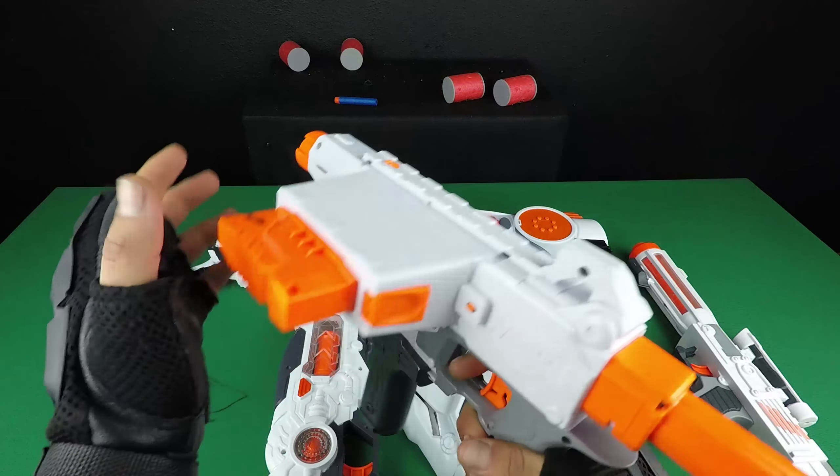It's amazing — lights and sounds movement toy gun. One, two, three, four, five, six, seven — seven sound modes. It's perfect.